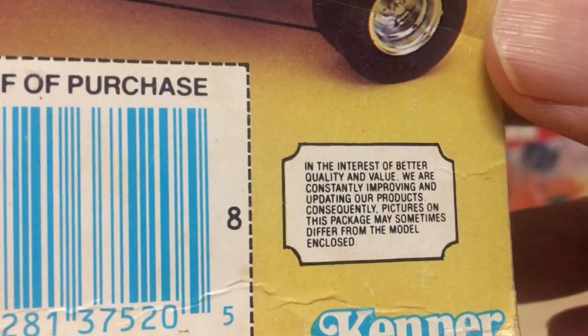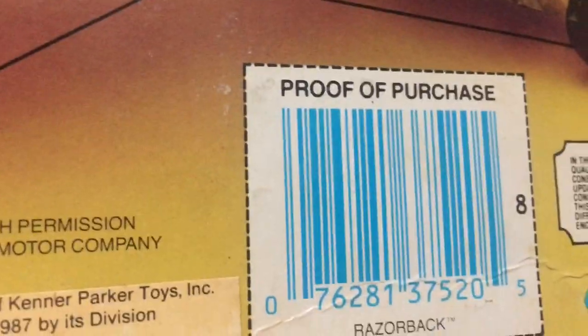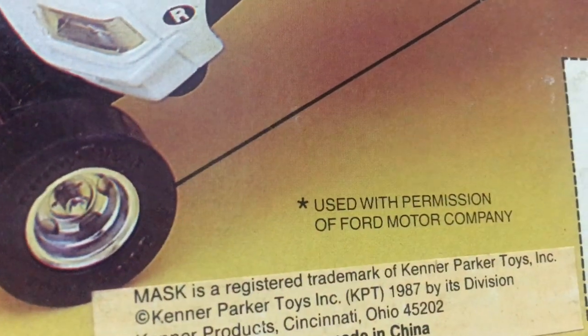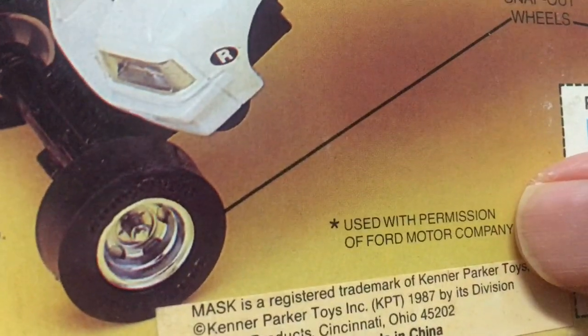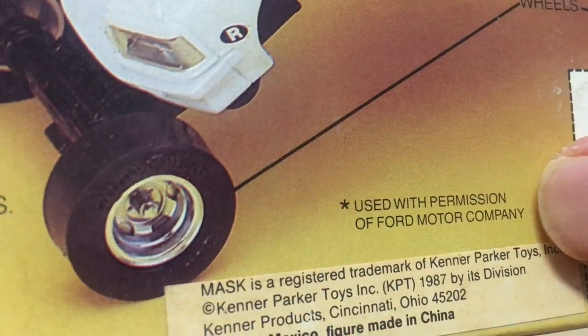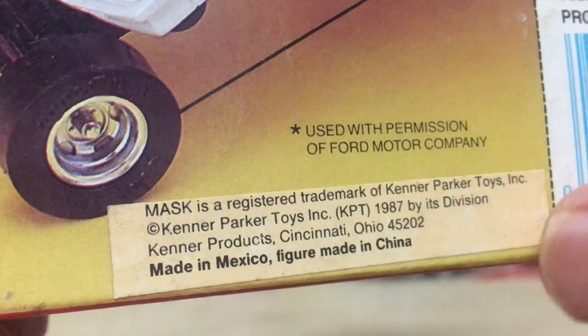They give you a ton of information here. At the bottom we've got Kenner's promise to the consumer in very fine print, the Kenner label, the barcode, and the official proof of purchase. Over here there's more stuff to read — it states that the Razorback is an official Ford Motor Company vehicle, so it's officially licensed. That's awesome.